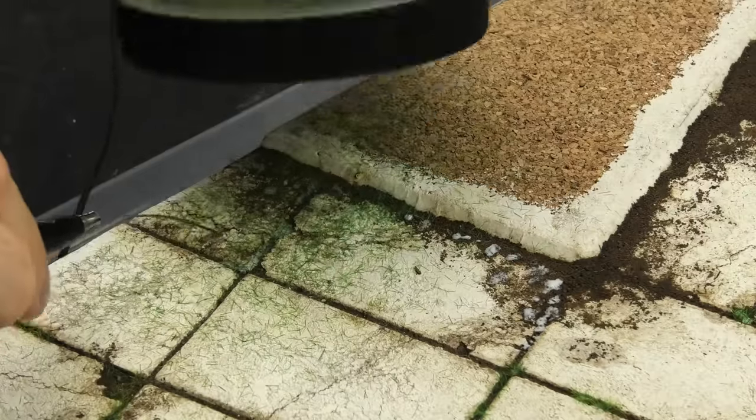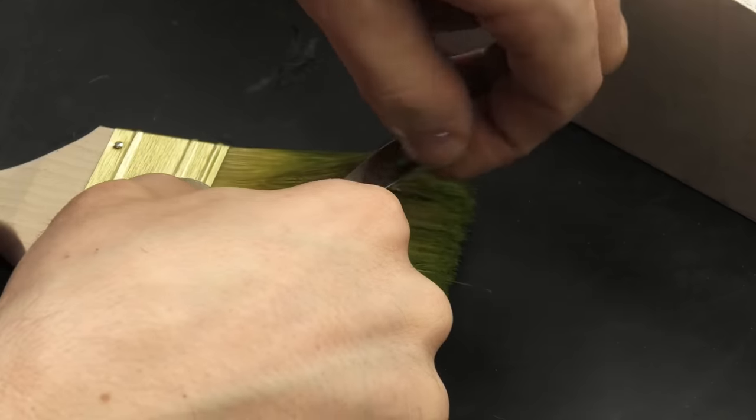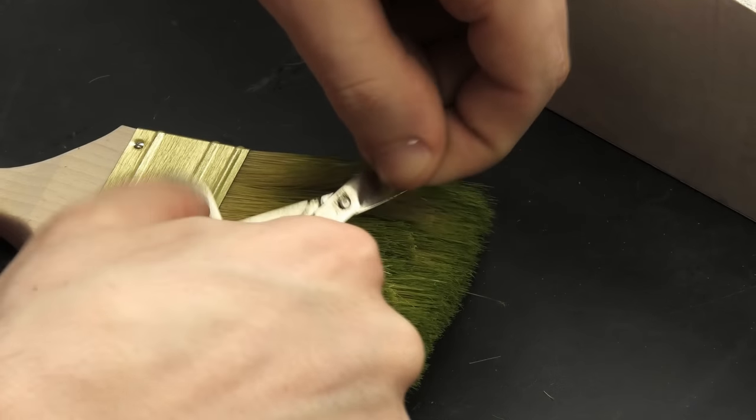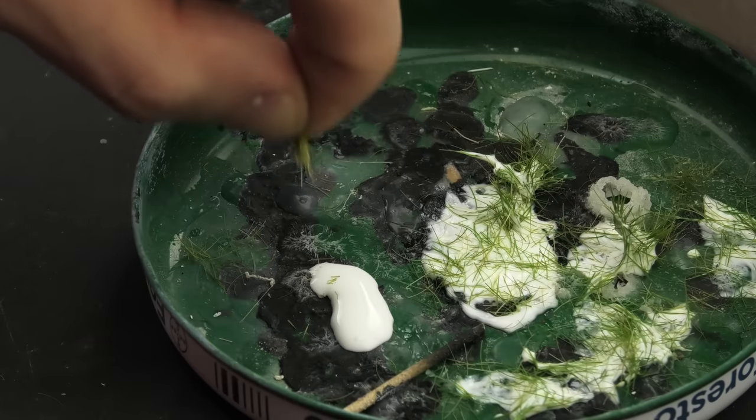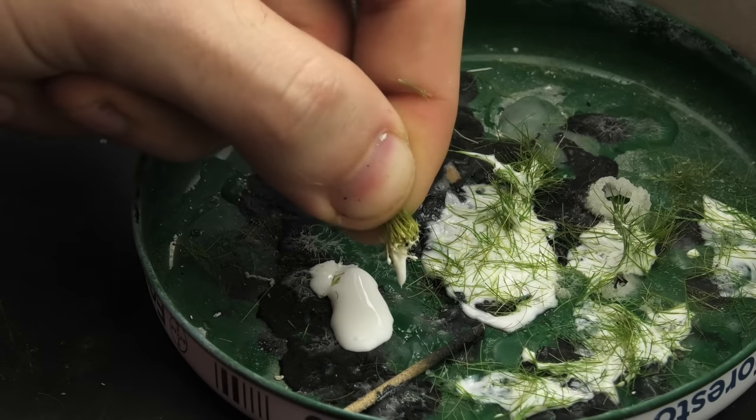The color itself isn't important at this stage because I always spray it with an airbrush, so I can use any suitable material without worrying about its color. Large paintbrushes are a great source for long strands of grass. Mine has been pre-painted during a previous project, but it doesn't really matter that much.